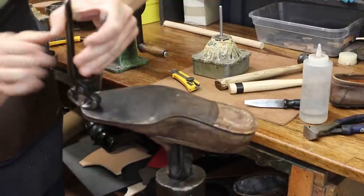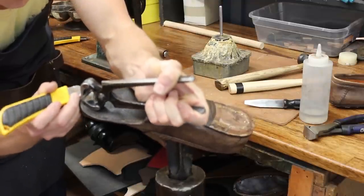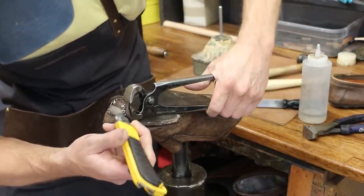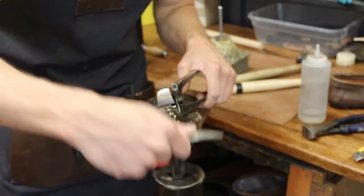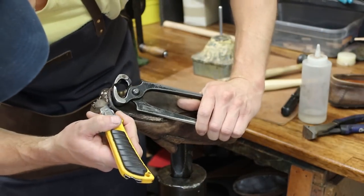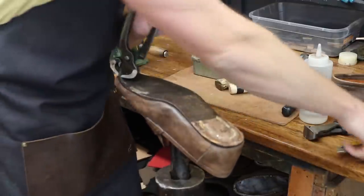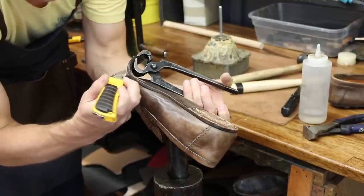We've got to break the stitches first — usually along the toe it's pretty easy because the sole is so thin and it's also one of the first places to wear out, so we're just cutting the old stitches. Normally if this were a welted shoe we could run a heel puller and separate the sole from the welt and run a knife through there. But with these welt-less shoes, if you just run a knife through there you can very easily slice into the upper. As you can tell, this is a Blake-stitched shoe.